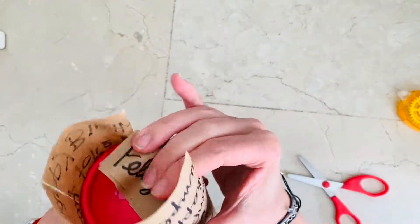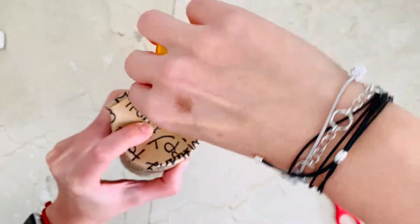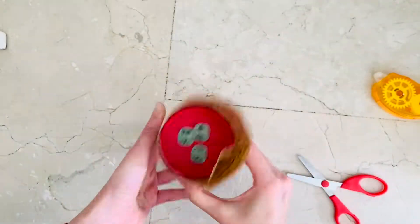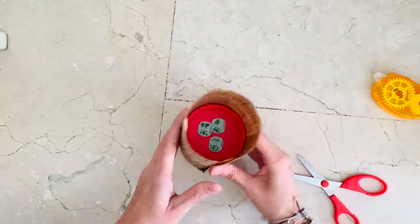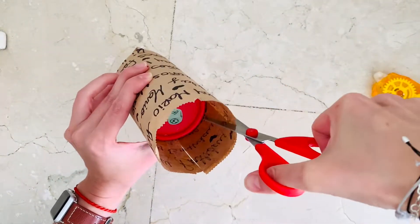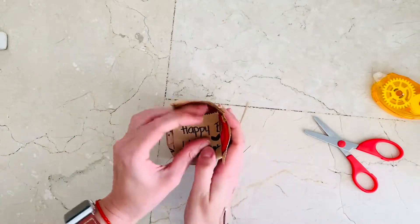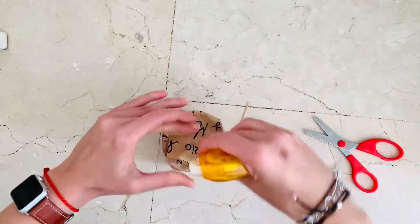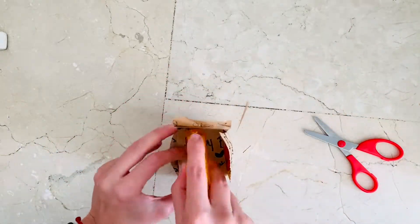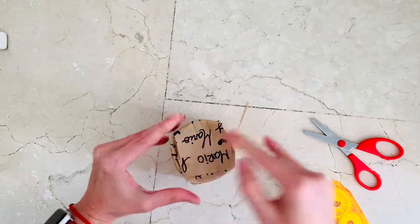Now you're going to be cutting a cross pattern so that you can fold four sides down. This way you don't need to fold anything — just glue it down. You cut here, then in front of it, then to the side, and in front of that one. That's it — you fold all four sides and glue them down.